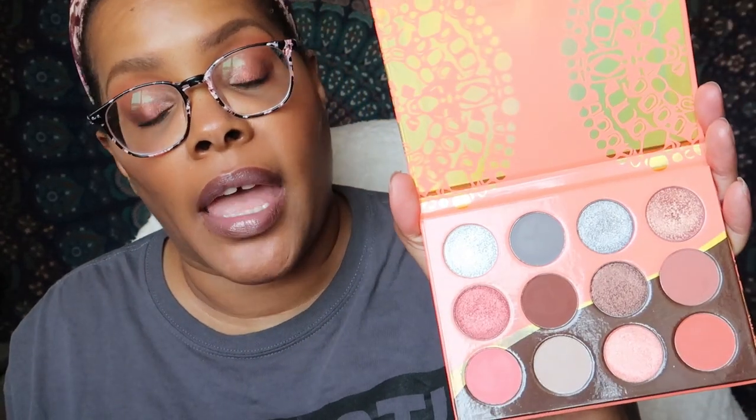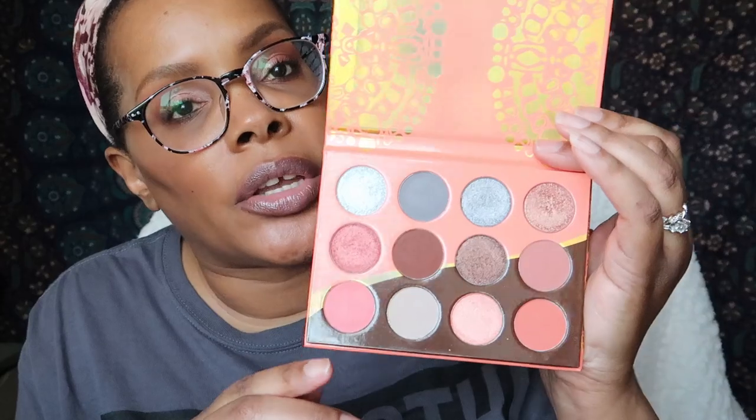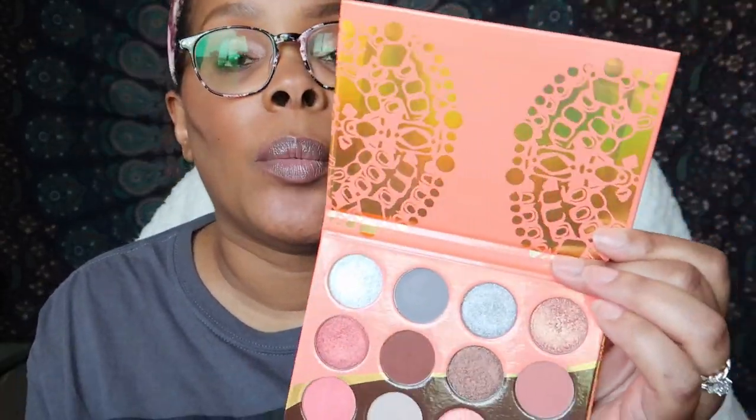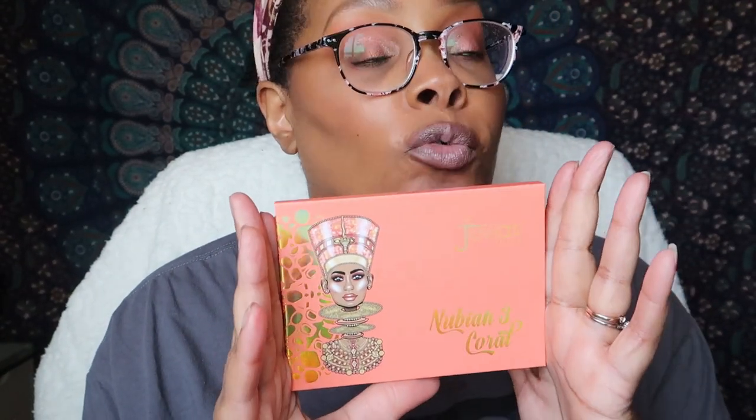That is the last of the swatches. My favorite row is that middle row, and I love the pops of gray — I'm going to have to figure out how to incorporate the gray. I think this palette is absolutely gorgeous and the price is amazing, especially when they have codes all over the place for 10% off. The eyeshadow pans are classic eyeshadow pan size so you don't have to worry about never using them up. I love the artwork on the packaging — this lady with her coral makeup look is beautiful.